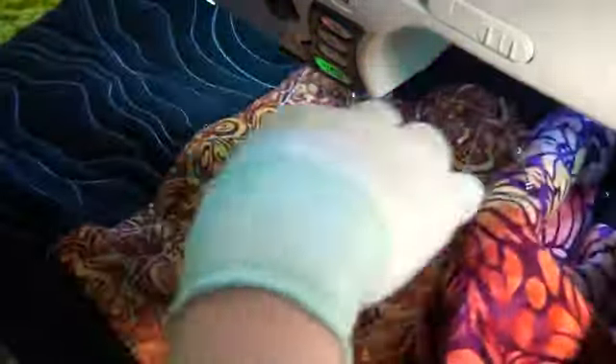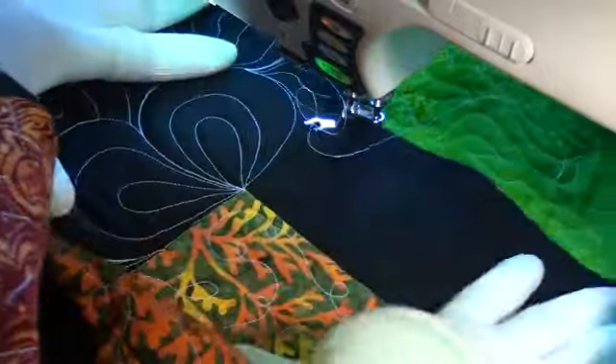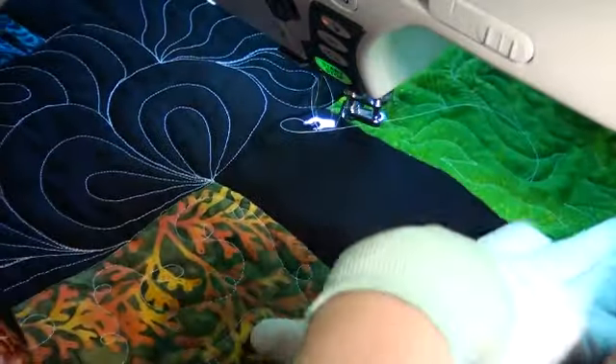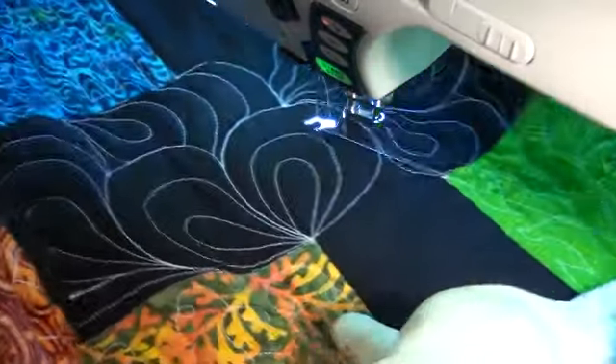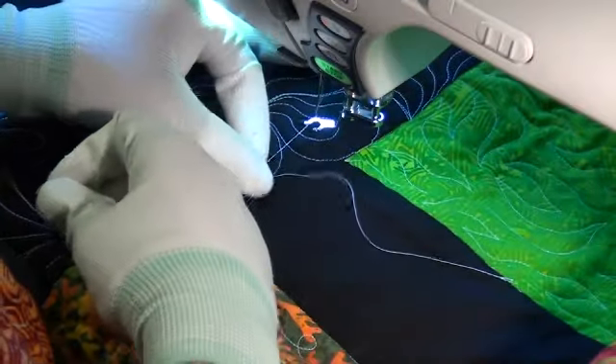Now let's change gears and try this out a couple more times. This week and next week we're going to try out two more designs using the same formula. And this time we are going to stitch some straight lines and sharp angles — basically the same flowing line design, only jagged lines because everything's going to be nice straight lines and sharp angles.